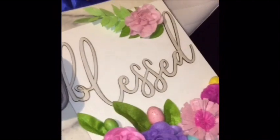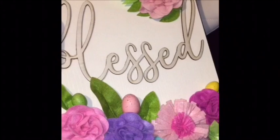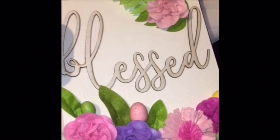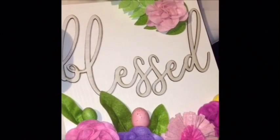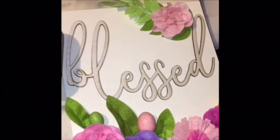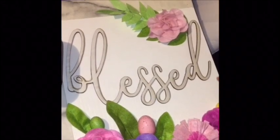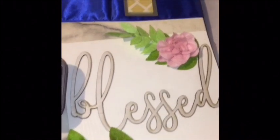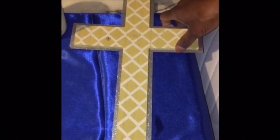Over here I got this cute bless sign. I'm looking on my receipt to find out how much this was. This was originally $4.99, and I got it for $1.24. Then this cross right here, I got it for $1.67 — that should have been less.